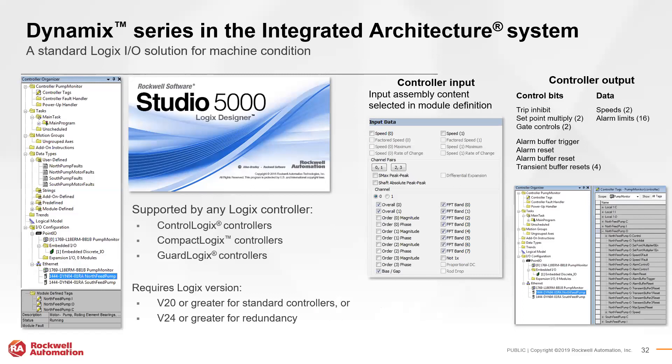The 1444 system is supported by any Logix controller — ControlLogix, CompactLogix, or GuardLogix — requiring firmware version 20 or greater, or version 24 for a redundant system. In addition to intuitive tag data directly connected with the system, module configuration is done within Studio 5000. The system can run standalone without being directly connected to the controller if desired; a controller is only needed for the initial configuration.